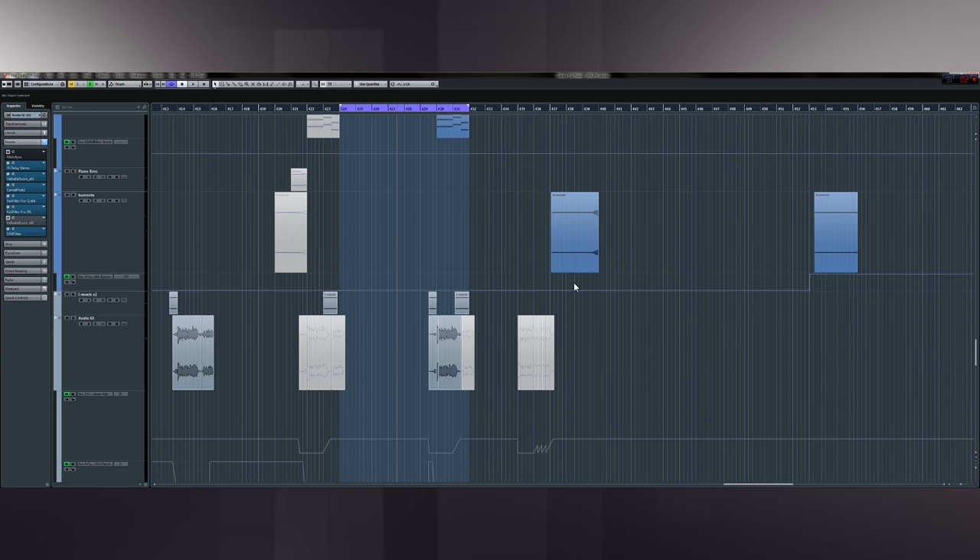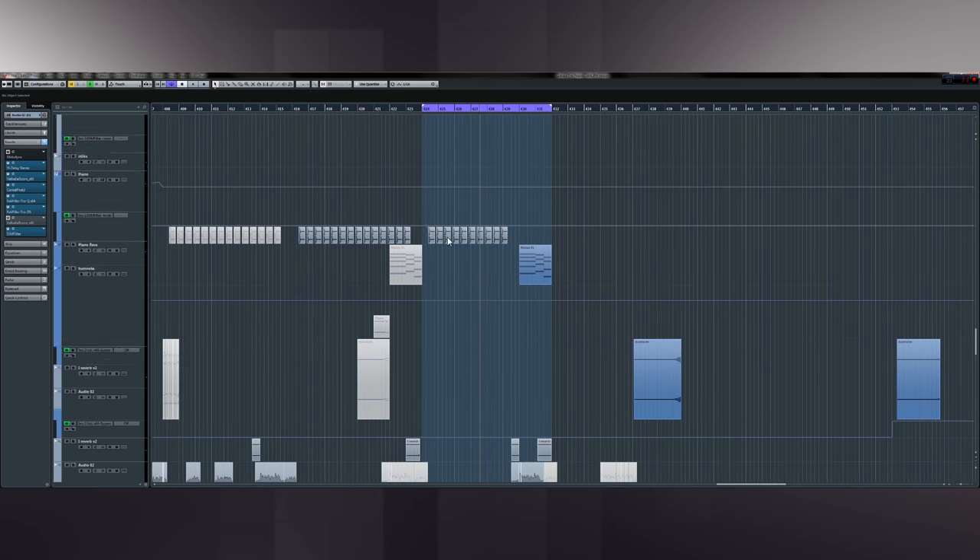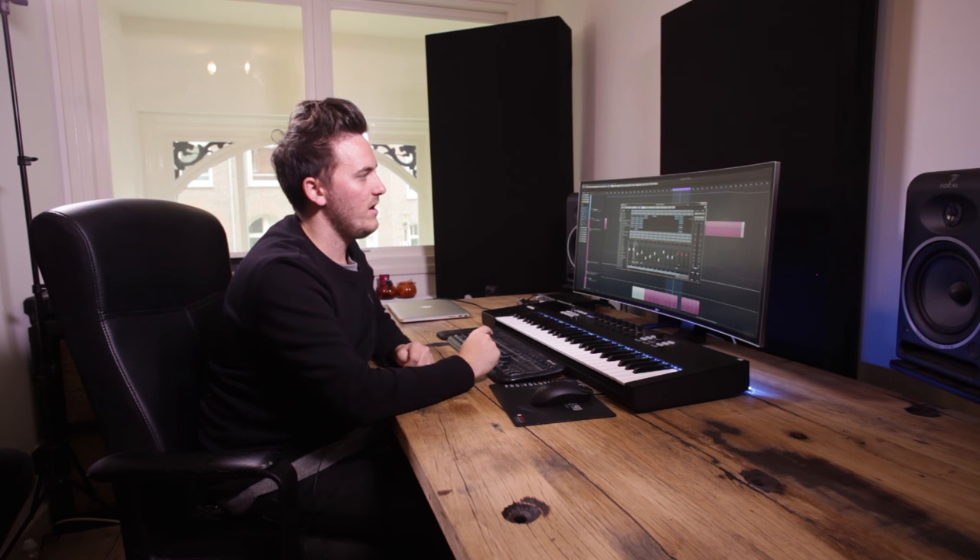When I come to master the track I have a rough plugin chain I go through — various compression, a tiny bit of EQing, and generally some quite hard limiting and clipping. Typically 70% of my stuff gets mastered by an external mastering engineer, but when you're pitching tracks to labels they want to hear a final version — you don't want to send them a pre-master that's 14 dB too quiet. I did test this track out all over the summer before I signed it, so it was really important to have a master that sounded great in the club.